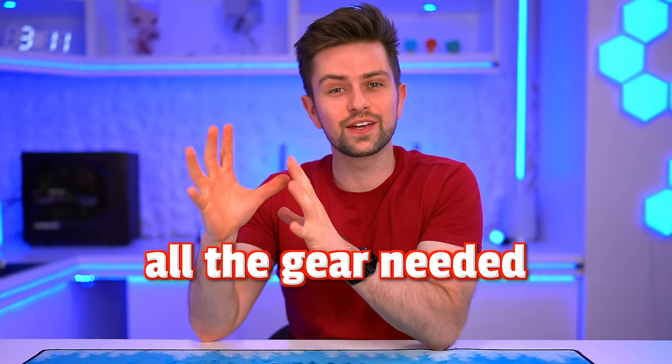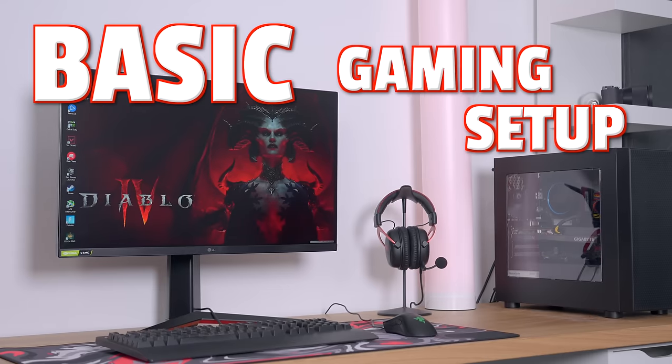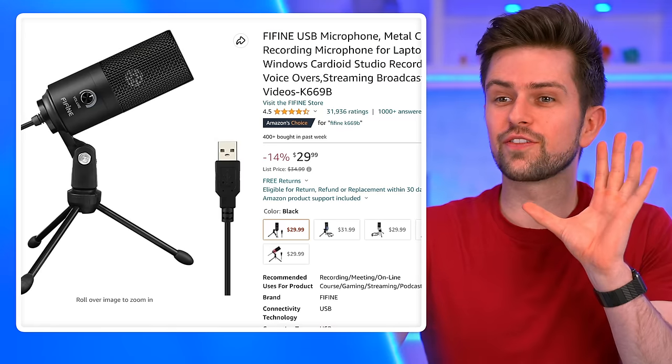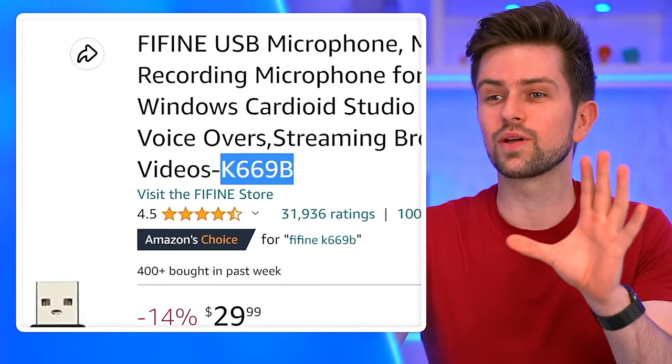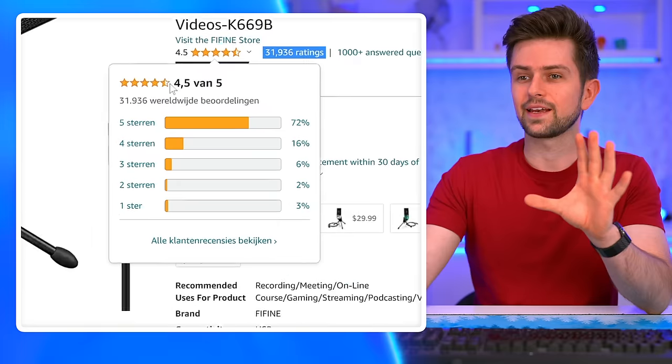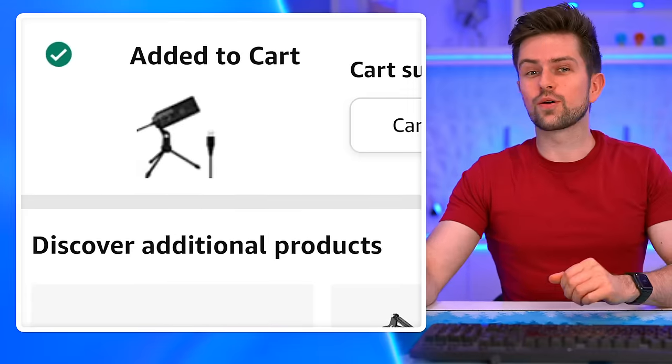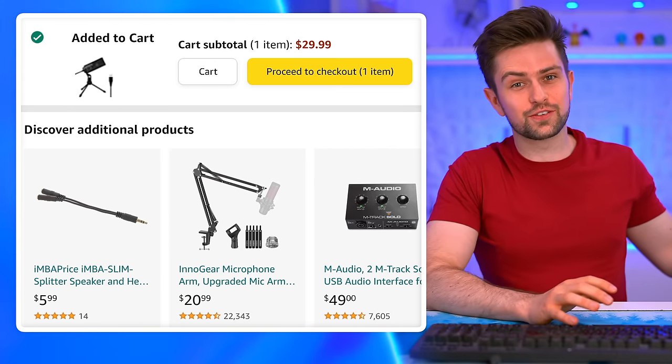In the next two minutes, we're gonna buy all the gear needed to turn this basic gaming setup into a great streaming setup for under $100. This microphone is the Fifine K669B. It's one of the most reviewed ones on Amazon. It also has a rating of 4.5 out of 5 and I've used it in a lot of videos. I'm gonna add it to my cart because I'm not sure if I will find it in my storage.